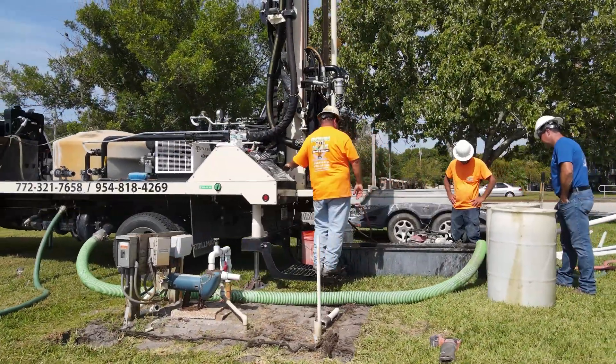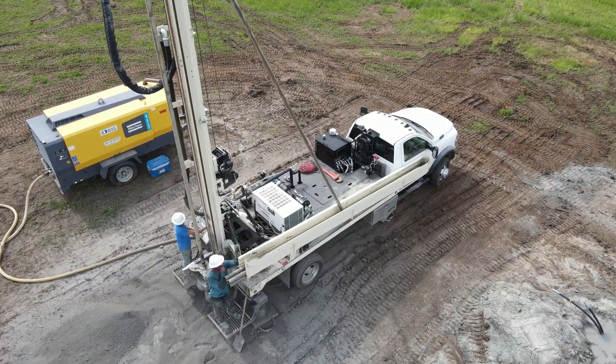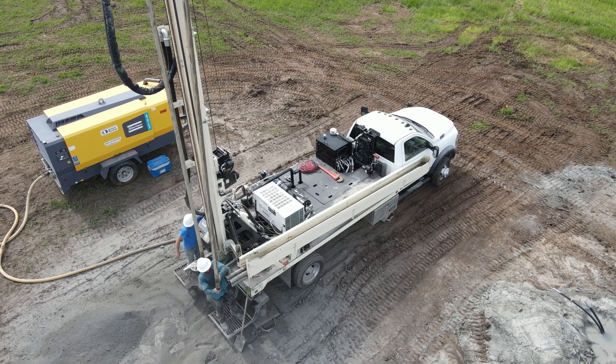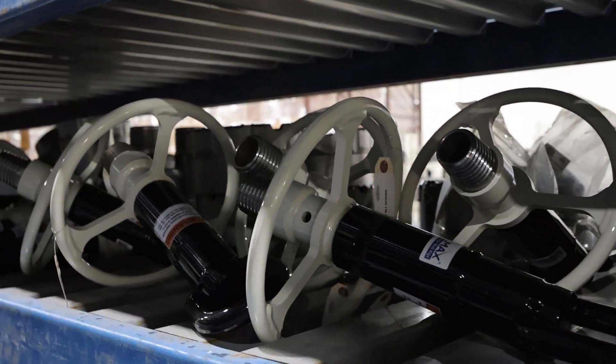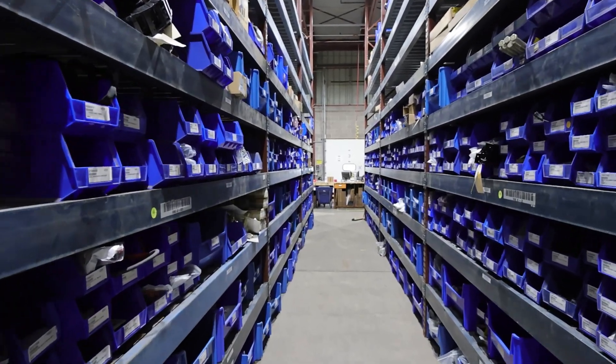Drillers choose the DM250 for its efficiency and simplicity in a compact configuration, resulting in powerful performance for use on a wide range of jobs. They also appreciate the convenience of a one-stop shop, with drill pipe and other tooling available directly from DrillMax.